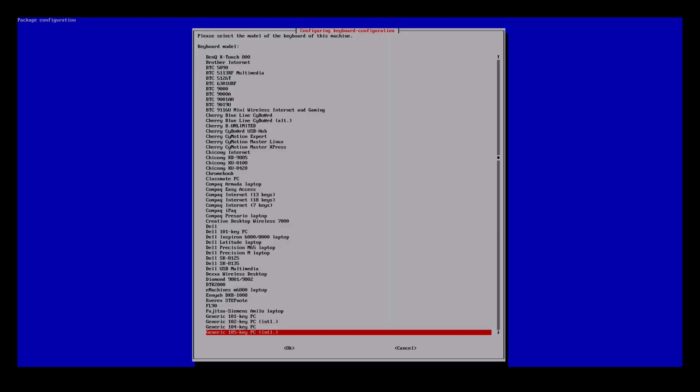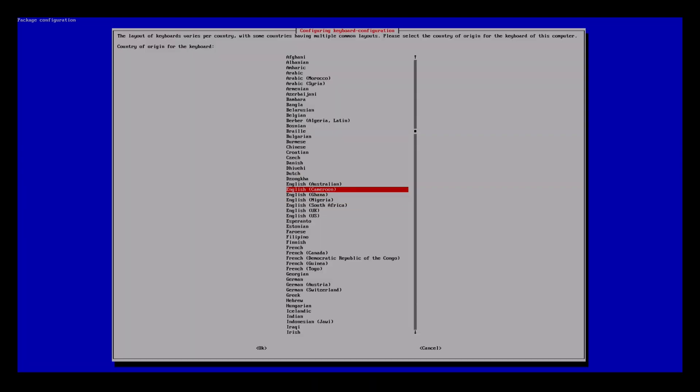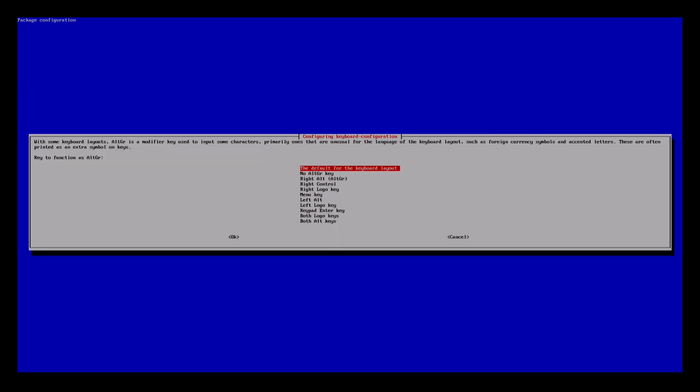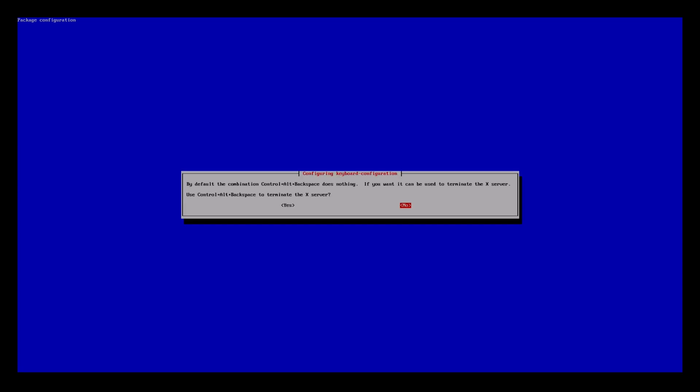Type 'sudo dpkg-reconfigure keyboard-configuration' and press Enter. If you have a normal keyboard like most of us, choose the 105 keys. Then choose your language accordingly — for me that was German. The default for the keyboard layout. No compose key.